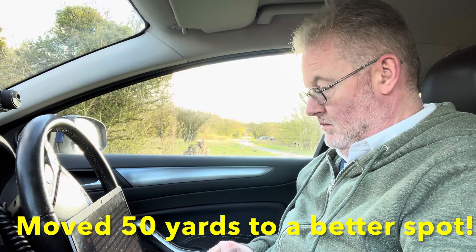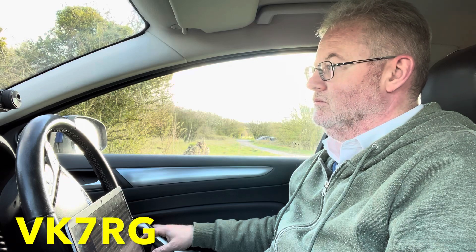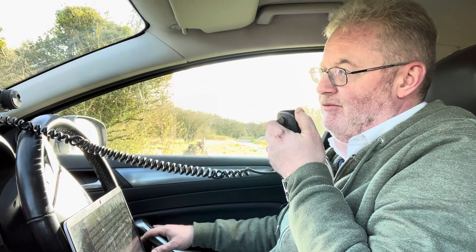Golf Five Tango Mike portable, VK7RG was a relay from this ID. He said sorry, no receive on his end at the moment mate, from VK7RG relay. QSL Rod, the name is Tim — Tango India Mike. You're 57 by the way, 57. Thanks for the relay, running 100 watts into a half-wave portable here Rod. Nice to work you and pass on my apologies to the other station.